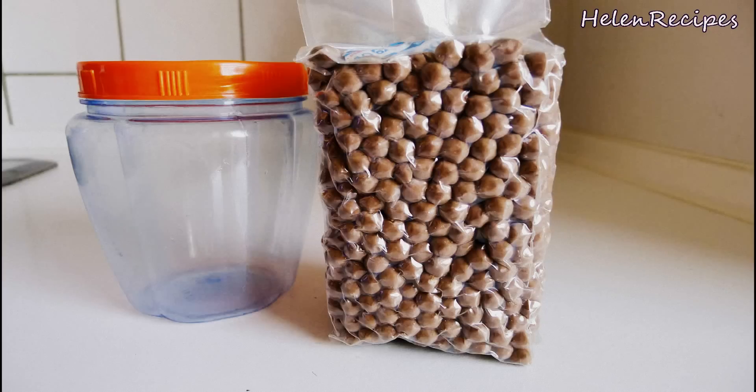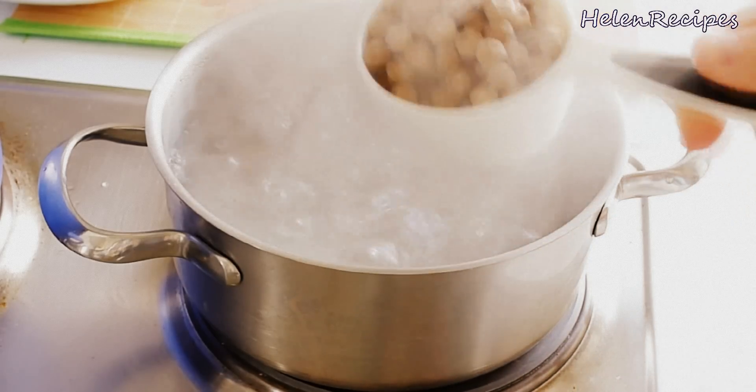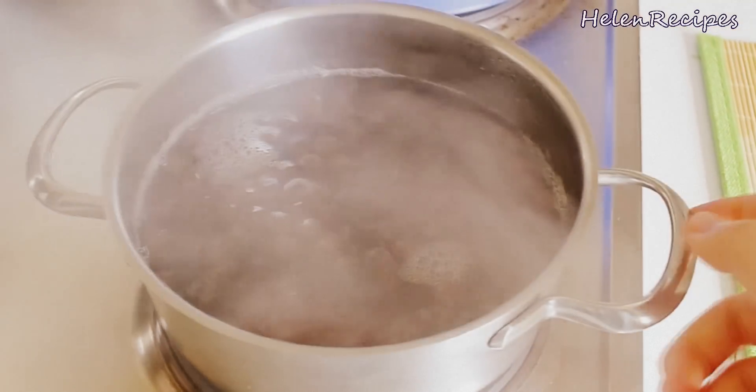First we need to cook the tapioca pearls. You can buy these pearls at the bubble tea shop, the Asian store, or online. We're gonna cook them in boiling water for about 20 to 25 minutes. The water amount should be 8 to 10 times more than the tapioca pearls.